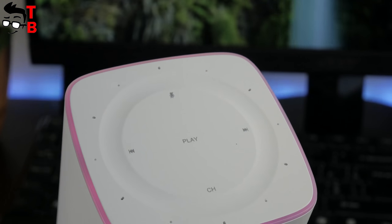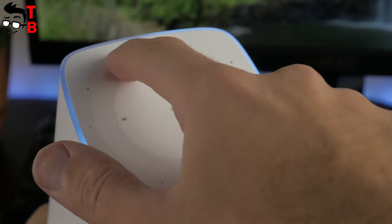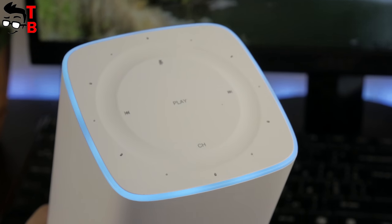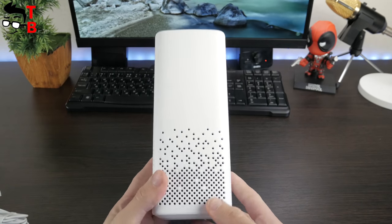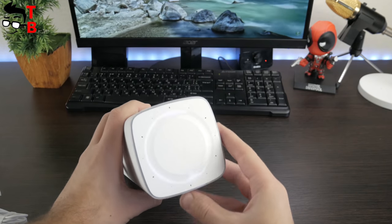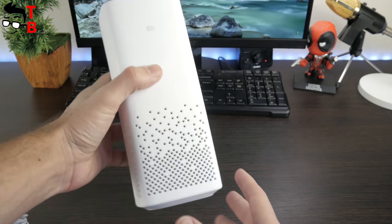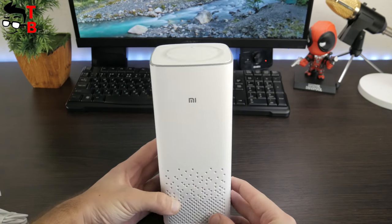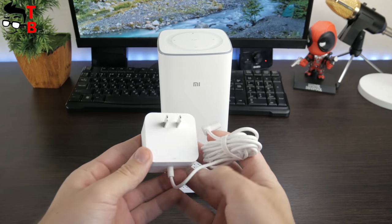Also, you may notice a rounded bezel – it also performs some functions. For example, slide your finger around the circle to decrease or increase the volume. The size is fairly compact – 8.8 x 8.8 x 21.16 cm, and the weight is about 636 grams. As you can see, Xiaomi Mi AI Speaker does not take much space on the table or bedside table. By the way, the charging cable measures 1.8 meters, so it is not necessary to have the power outlet close.